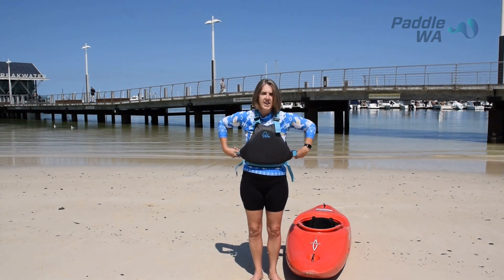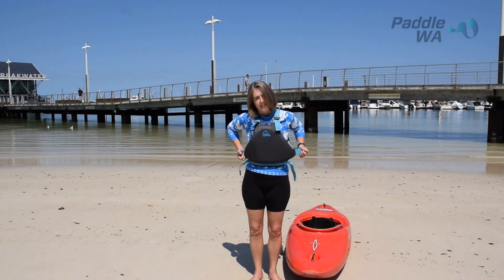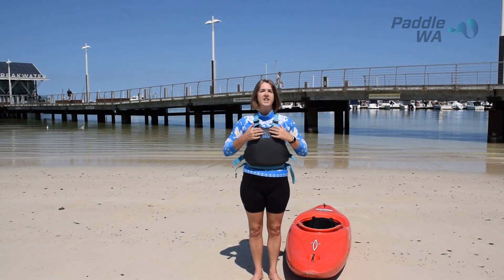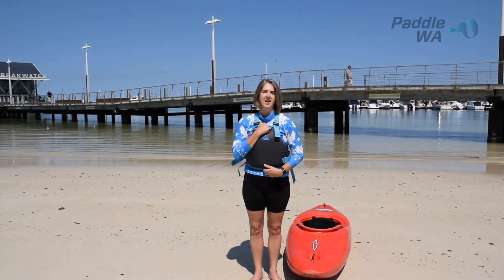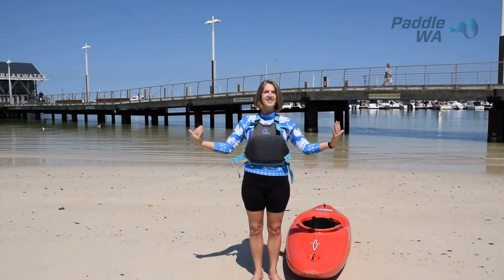Make sure all these tags and ties are pulled down. If there is a zip up the middle, please do it up. Then you're good to get on the water.